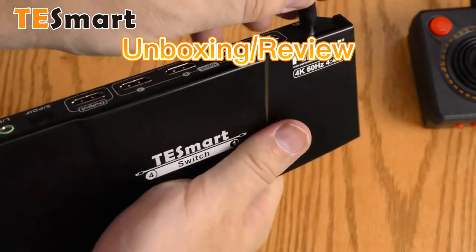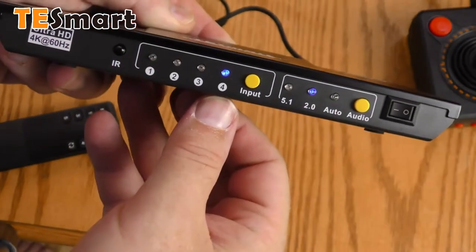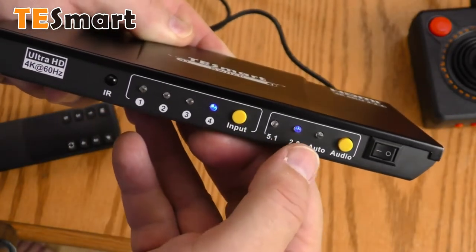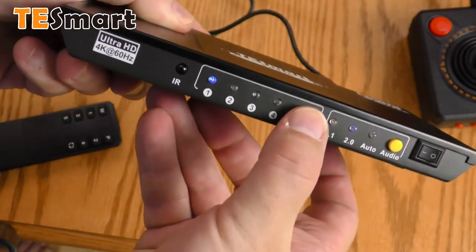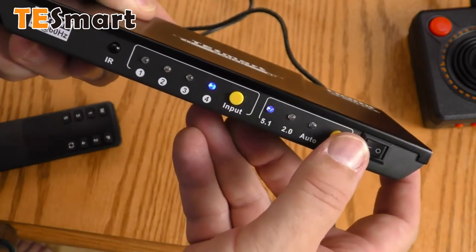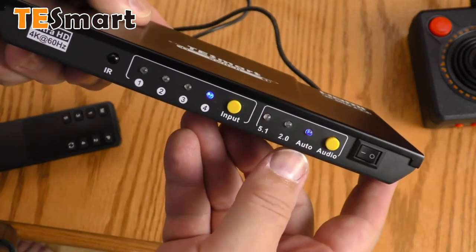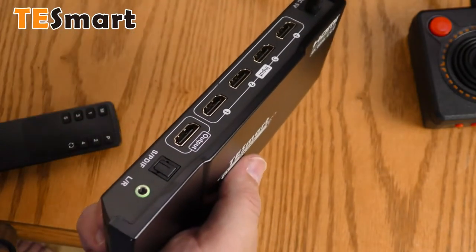Let's plug in this barrel connector and flip the switch on. I have a blue light on four, and audio is set to 2.0. Nothing's plugged in right now. This button obviously selects the source, and this obviously selects the audio. I'm going to leave it on auto for now. Let's plug some sources in and plug this into the TV set.